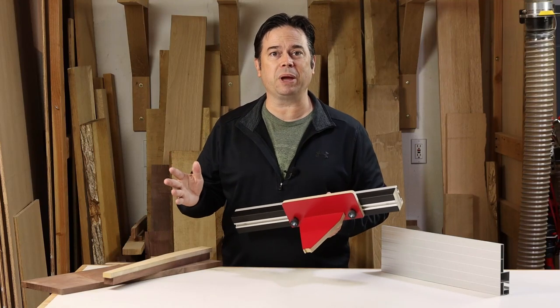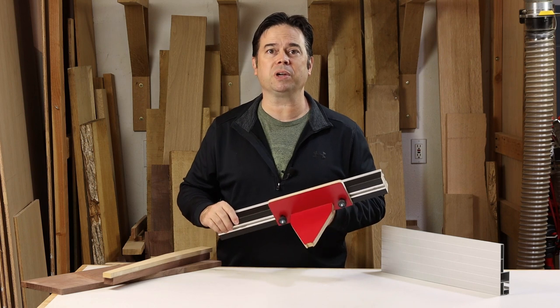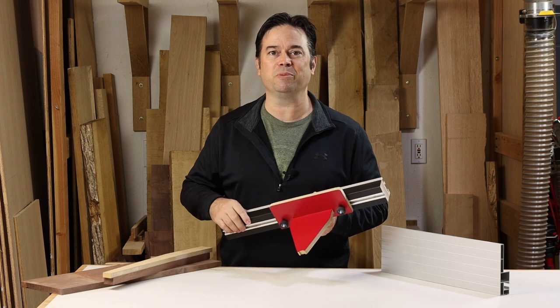All right guys, today we're making a little jig for your bandsaw. This is a template cutting jig and it's really slick. It'll help you cut very close to your pattern when doing template work. Stick around, we'll show you how to make this jig and demonstrate it on the bandsaw.